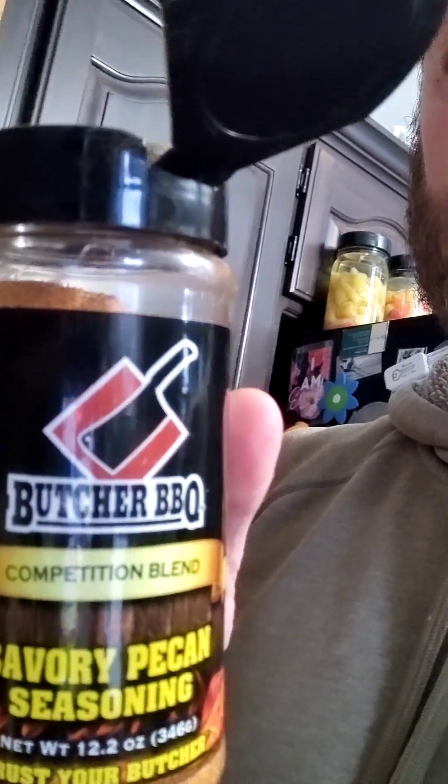All right, I'm going to get on the rest of them, get them in the oven — 375, 9 to 12 minutes per the wrapper, Great Value, because we're cheap. Hey, it's going to be good. What I'm doing is just dusting them with some Butcher Barbecue Savory Pecan.